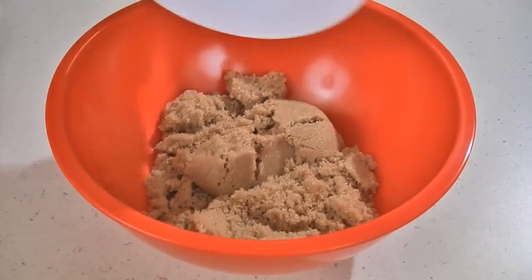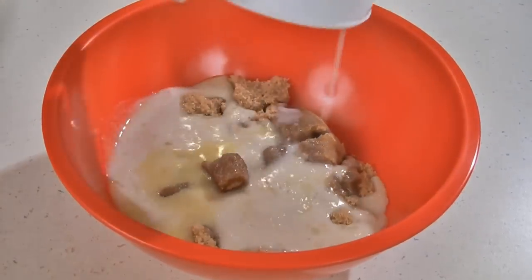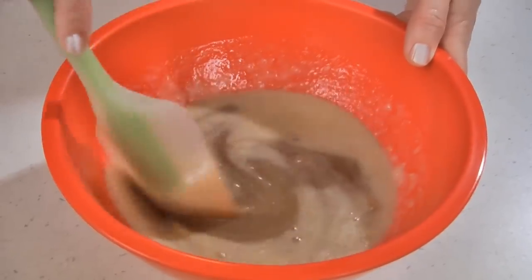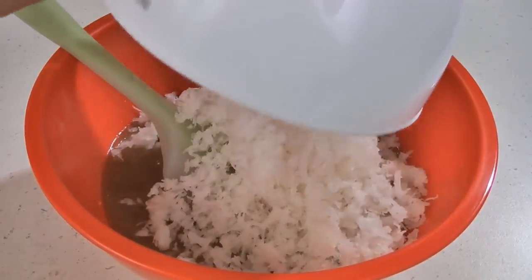While the cake is baking we can make the topping. In another bowl add one cup of brown sugar, a half a cup of butter melted, and six tablespoons of milk. Mix this together and then fold in two cups of sweetened flaked coconut.